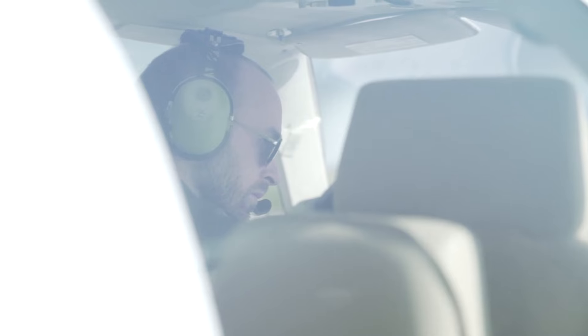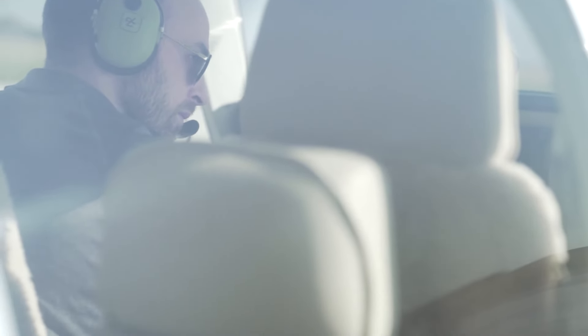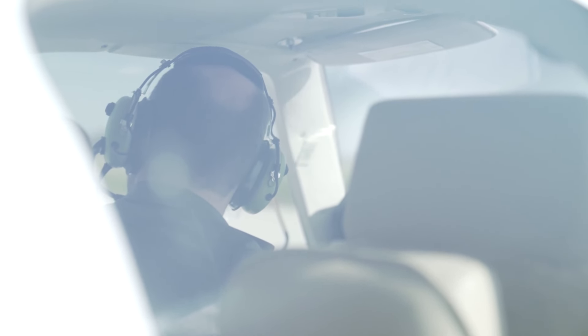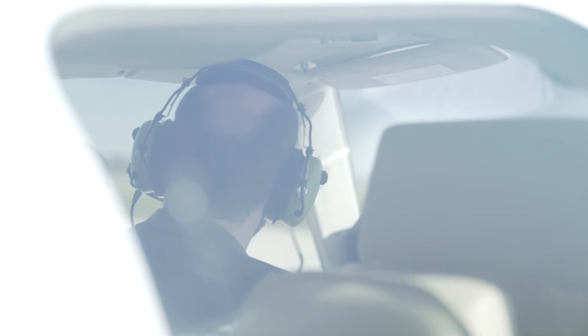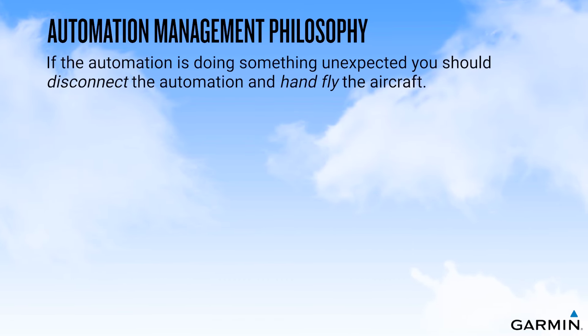There is no system more effective at maintaining an aircraft in the normal flight envelope than a highly trained and proficient pilot. ESP is designed as a backup for the pilot, providing forces to restore the aircraft towards normal parameters. If the automation is doing something unexpected, you should disconnect the system and hand-fly the aircraft.